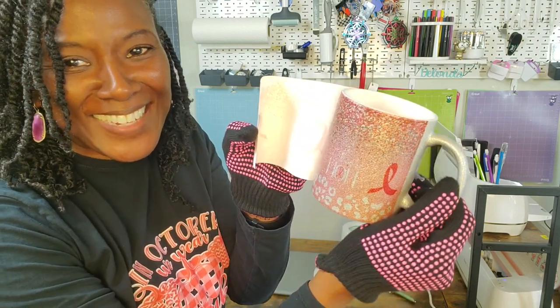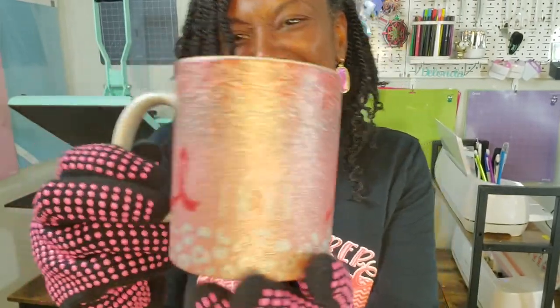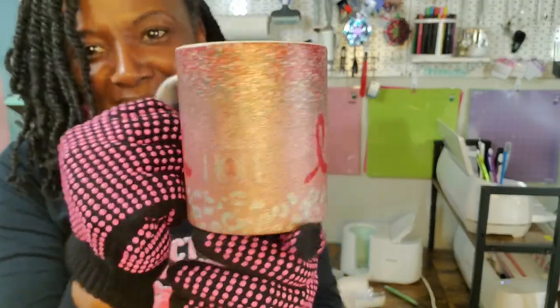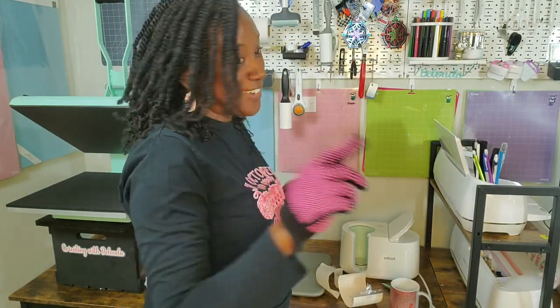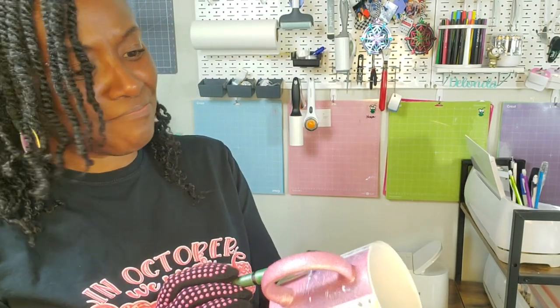I remove the butcher paper — I still have the A-Sub sublimation paper on there. I grab something to help peel the paper and we see it together. I don't love it. I don't love it because you can't see the image that well on the glitter mug. Would I love this on a white Cricut mug? Yes. On this glitter mug? No. I might have to print this again. It's not often that I say I don't love something, but I don't love it.